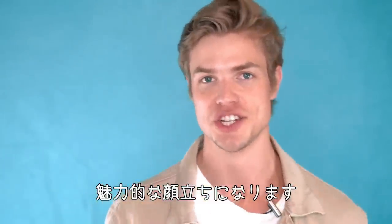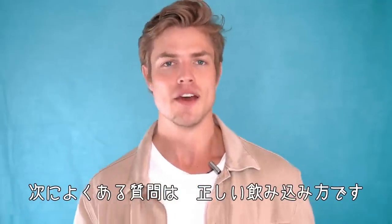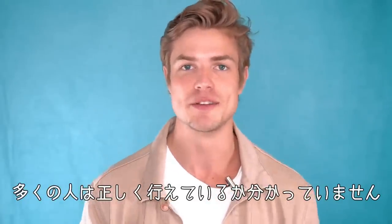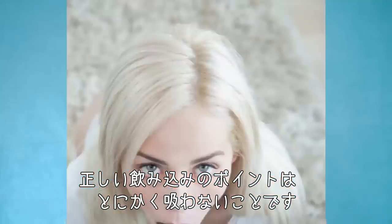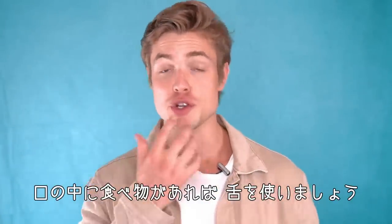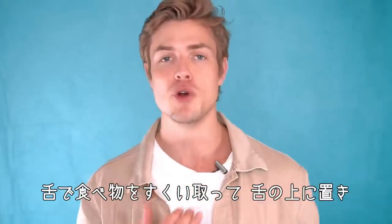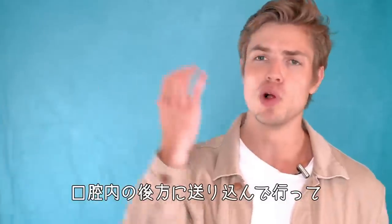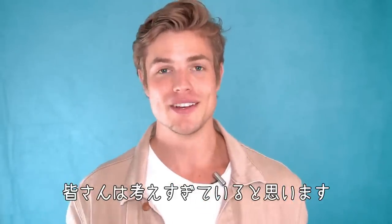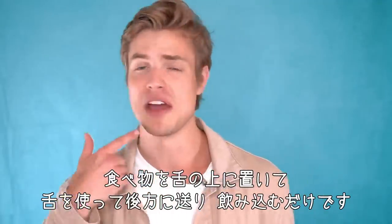The next thing I get questions about all the time is proper swallowing. This is preached quite often in the mewing community. The mistake I see is people not knowing if they're doing it correctly — and I'm here to tell you it's really not that deep. The main point is just to not be sucking so much when you eat and swallow. Use your tongue: scoop up the food, bring it above your tongue, then pull it all back to the back of your mouth and swallow. That's really all there is to it.